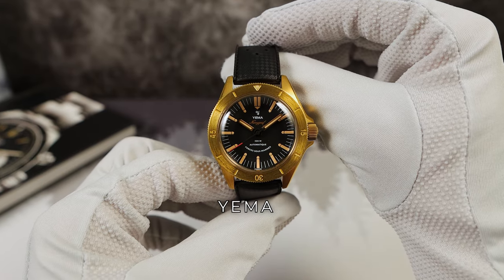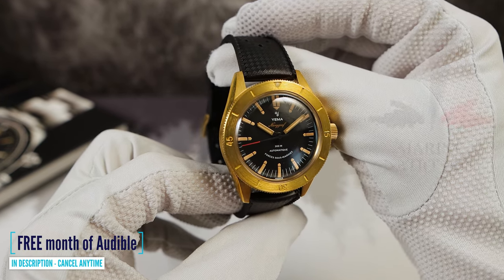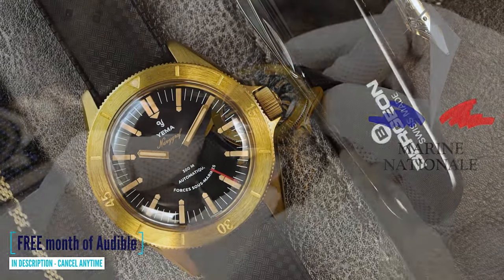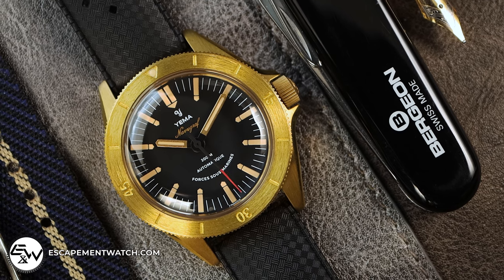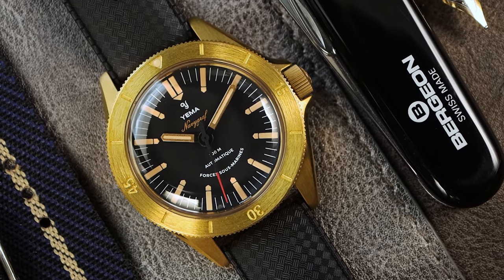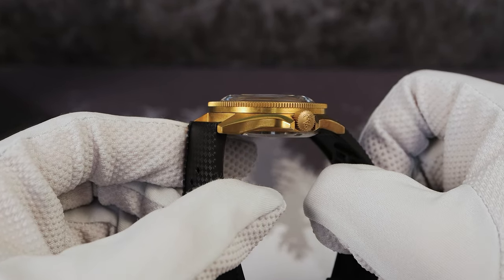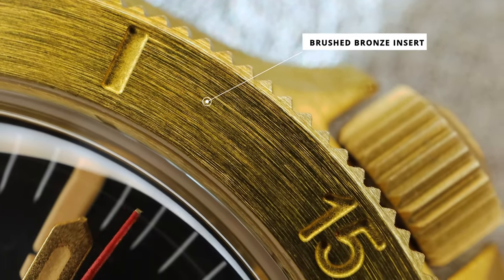This is it. Yemma from 1948, the French watchmaker, official partner of the Marine Nationale, bringing back the Navy Graph in a beautiful new bronze case. This collaboration with the Marine Nationale celebrates the 50th anniversary of the SOST, Force Oceanic Strategic, and it plays tribute to the original 1970s watch.